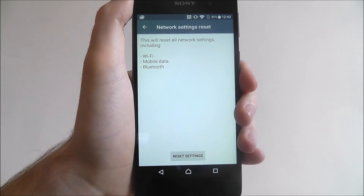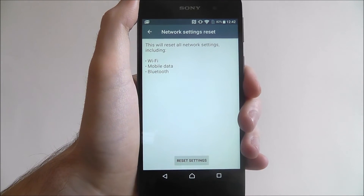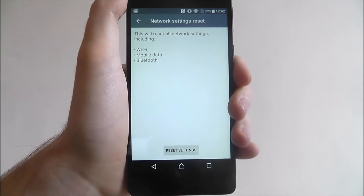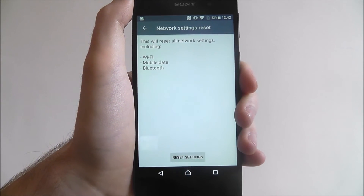It'll give you a quick overview of what it's going to remove — your Wi-Fi, your mobile data, your Bluetooth. It'll basically reset all those options. A lot of device problems stem from these things, so it's worthwhile doing this.